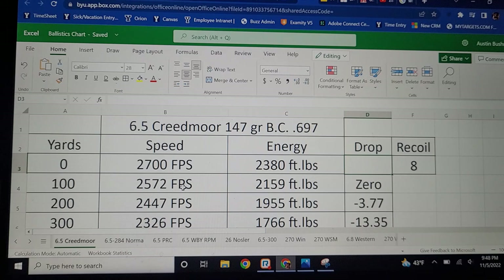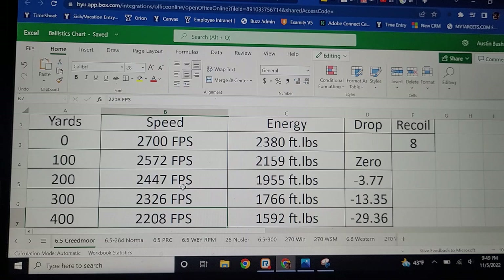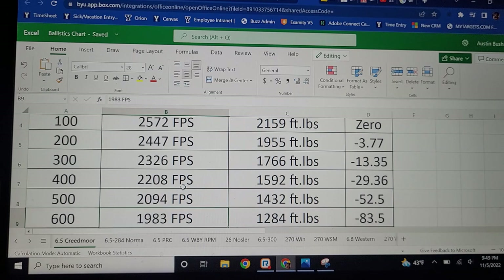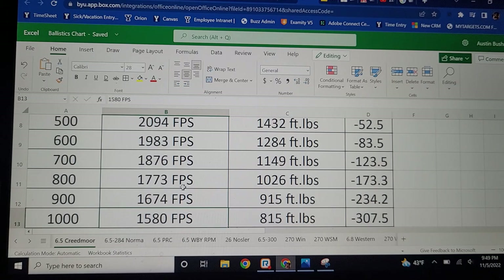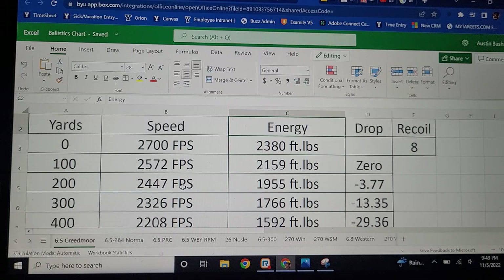Using the 147-grain ELD-M with a BC of .697, hand loading it you could get 2,700 feet per second, maybe even a little more with a longer barrel — we'll use 2,700. This is not for hunting, but I'll put in the energy just for fun: almost 2,400 foot-pounds at the muzzle. Out to 400 yards it's going 2,208 feet per second with almost 1,600 foot-pounds of energy and 29.36 inches of drop. At 1,000 yards it's going 1,580 feet per second with 307.5 inches of drop. In a 15-pound gun, recoil is only 8 foot-pounds — very good long-distance cartridge.